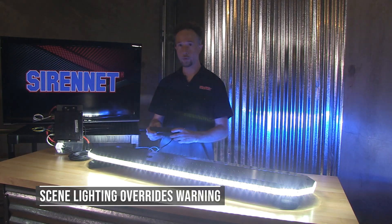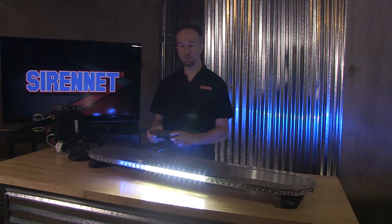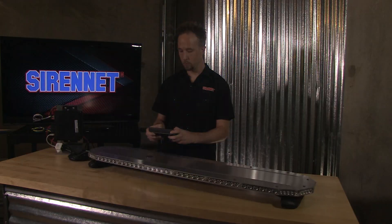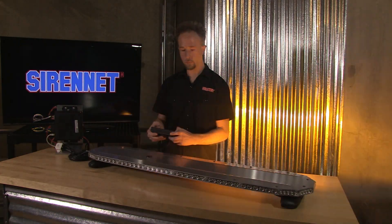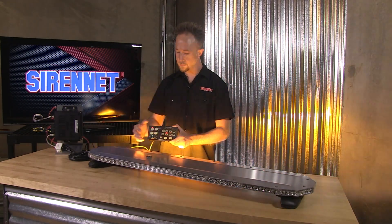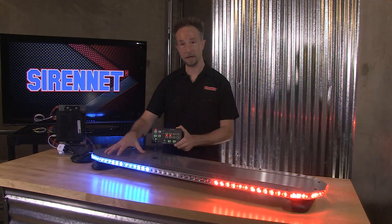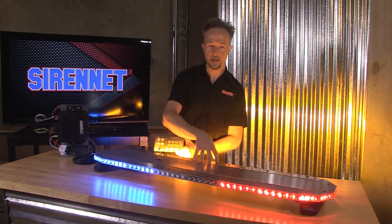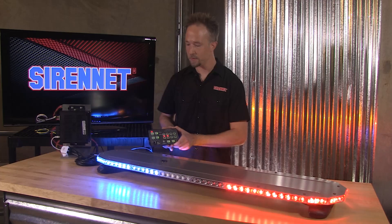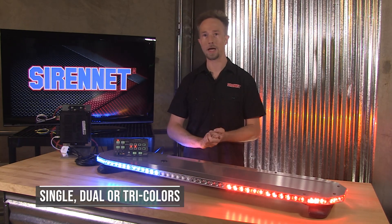Scene lighting will override warning, switching it over to just a takedown mode. Here we have a way that the amber is flashing in just a warning color. And let's tie in for a cruise — so this way identifying colors to the sides and the front, with the amber as cautionary to the rear. A very, very nicely set up light bar. You can take advantage of single, dual, and tri-colors.